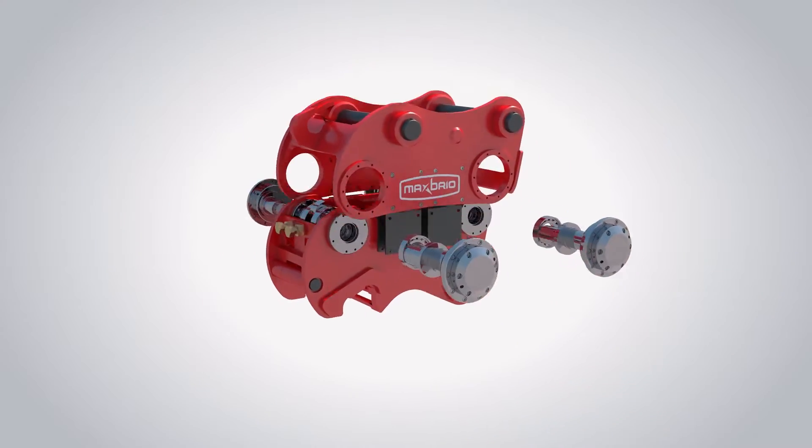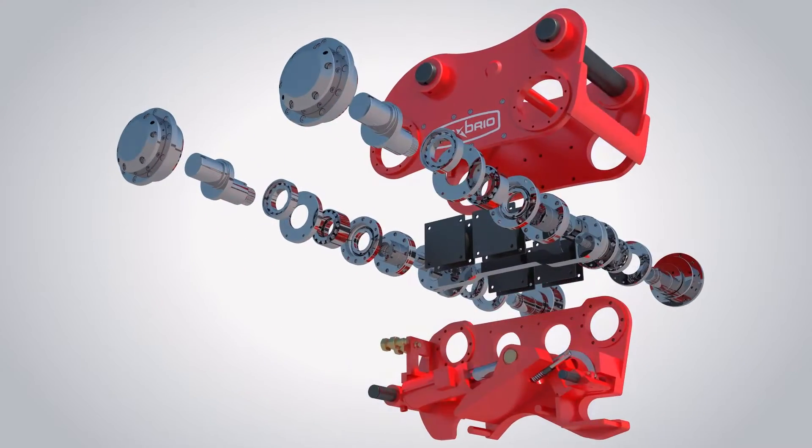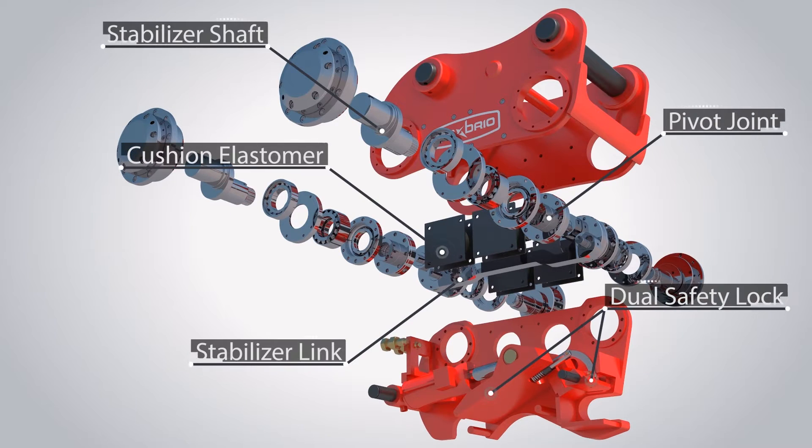The major components of Max Brio D consist of a stabilizer link, pivot joint, stabilizer shaft, cushion elastomer, and dual safety lock.